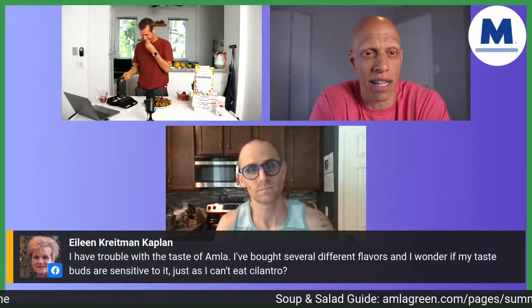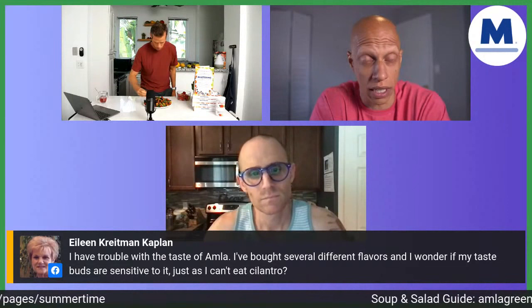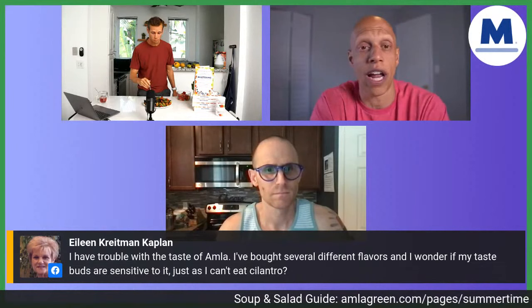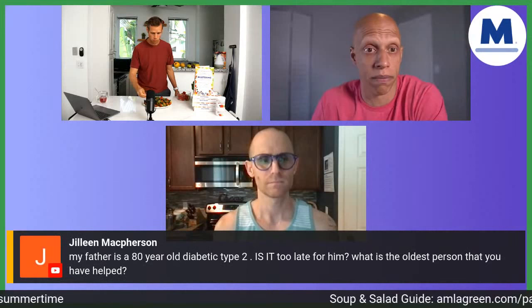Eileen says: I have trouble with the taste of AMLA Green. I bought several different flavors and wonder if my taste buds are sensitive to it — can't I just eat Amla? If you don't love the taste of plain Amla, then join the club — that's literally why we made AMLA Green. Go to omlagreen.com and pick up any flavor you want, whether it's the hibiscus flavor, the elderberry flavor, or the regular flavor, and you're going to have a completely different experience.